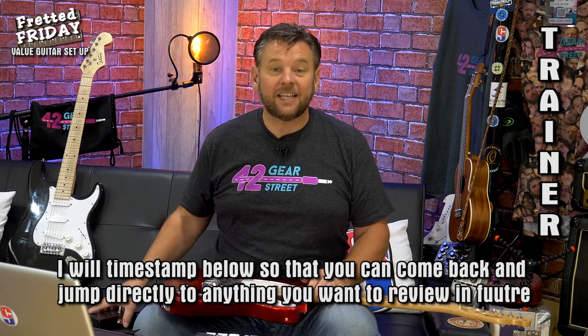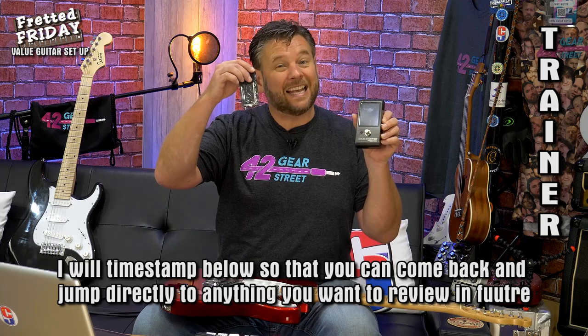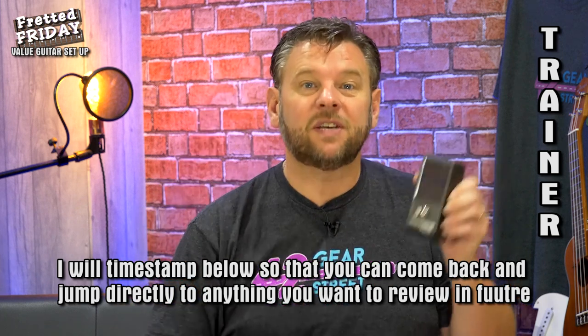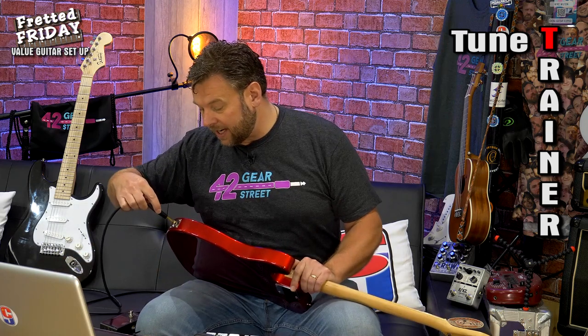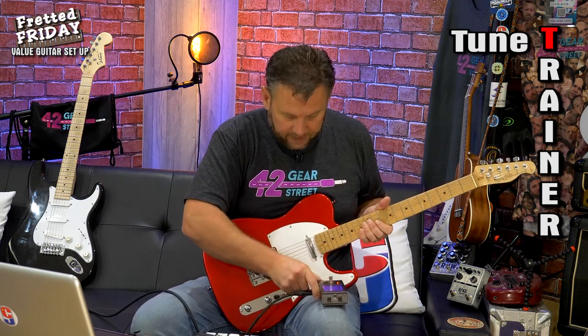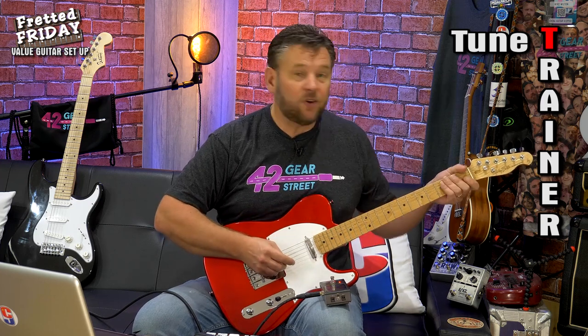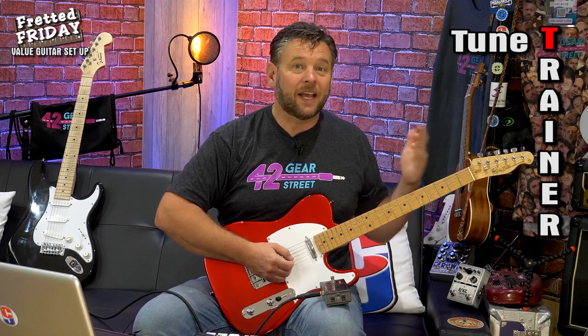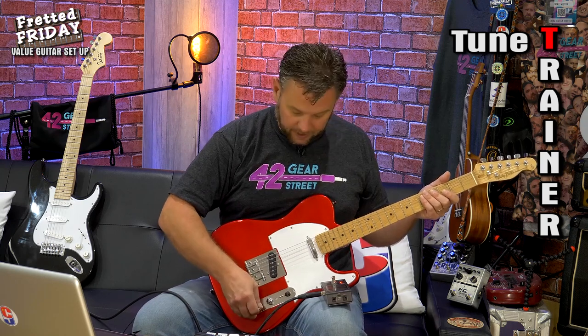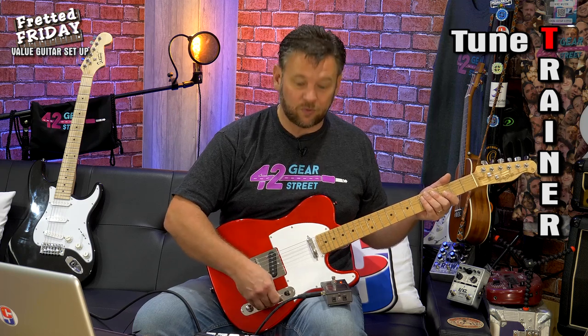The very first thing you'll need is a tuner, plus the allen wrenches and kit that came with your guitar. The T in TRAINER stands for Tune. I'm using my Peterson Strobostomp tuner because it's incredibly accurate. It's important to tune to whatever tuning you regularly use, because tuning puts the correct tension on the strings — if you down-tune, you'll have less tension and the neck won't be pulled forward as much. I always tune with the neck pickup and the tone rolled right off.